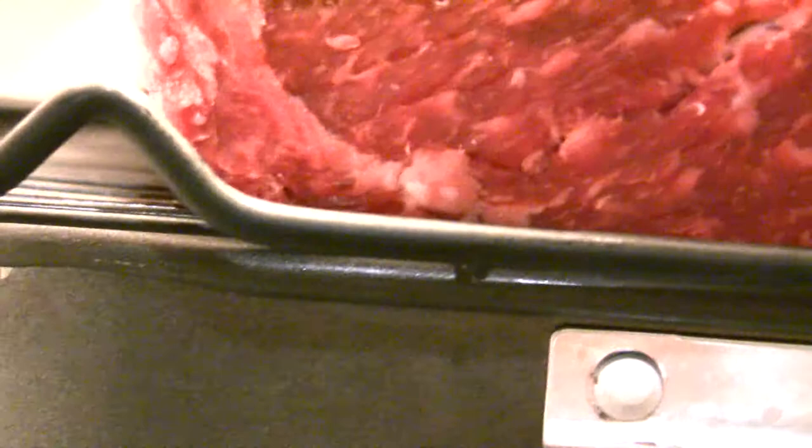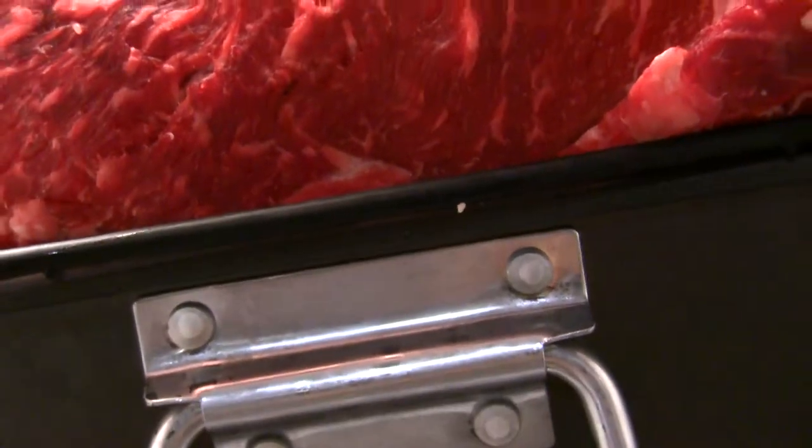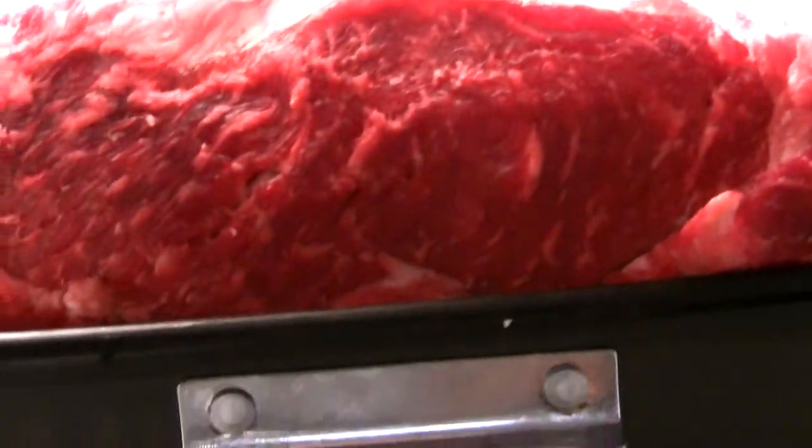There's no smell. Doesn't look like there's any molding growing. The white stuff is — I believe, just the way it is, not cheese.